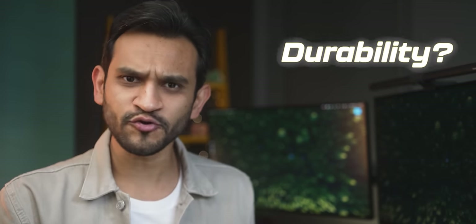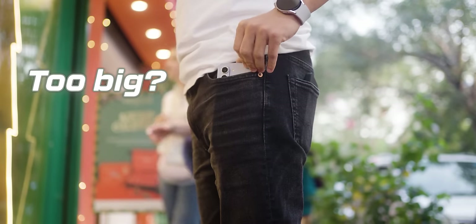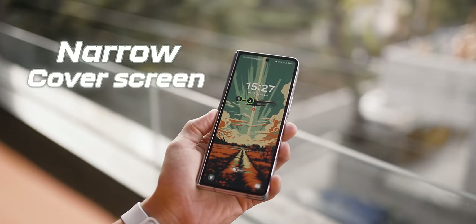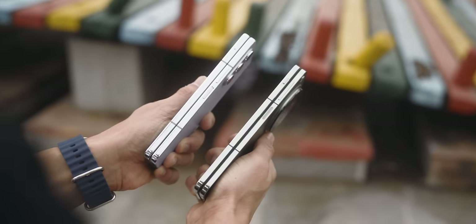I've used a Z Fold 5 for 4 months now, and I don't think Samsung told you the whole story. After all these 4 months of use, how durable do I find it today? Is the battery lasting me the whole day? How do I deal with this size in my pocket? Does the narrow cover screen bother me? How frequently am I able to use the bigger display inside? And how does it compare to the newer folding phones like the OnePlus Open? Samsung can't answer these questions after 4 months, but I can. Let's go.